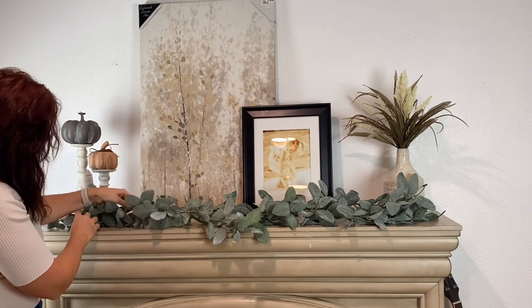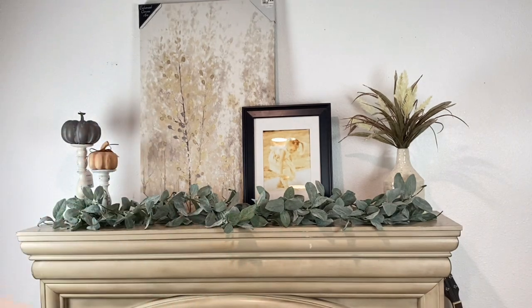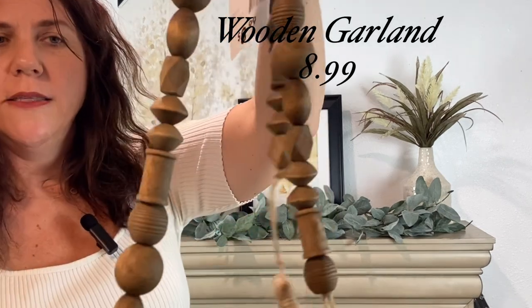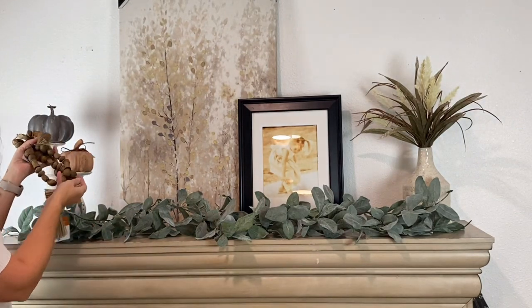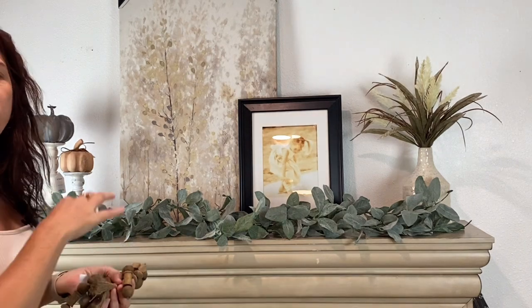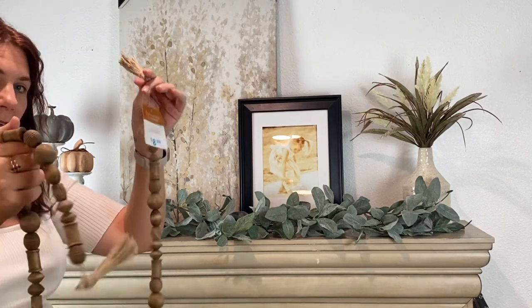Just kind of work it in, and as you add the pumpkins and other pieces you can fiddle with it as you go, so don't panic if it's not doing exactly what you want the first time. Next, I bought these wooden bead strands — they have a little tassel on the end. I was going for that earthy tone and wanted to pull in some naturals, to tie in with the wood pumpkins. I wanted to weight this down with a little bit of wood, so I'm going to add two of these to the garland.